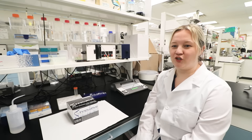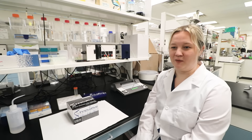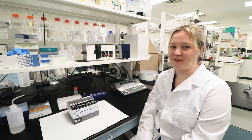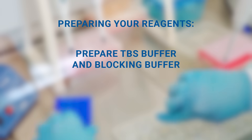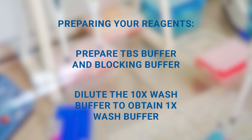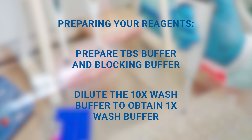Before starting, ensure you have your safety equipment on and all additional required reagents and equipment mentioned in the instructions at your lab station and ready to use. You'll need to prepare the reagents according to the provided instructions. Prepare a TBS buffer and blocking buffer, and dilute the 10x wash buffer to obtain a 1x wash buffer.